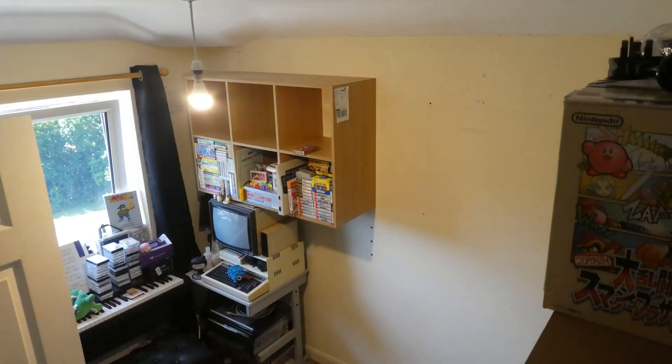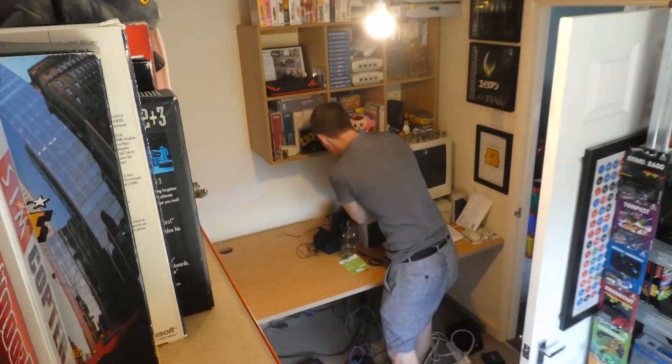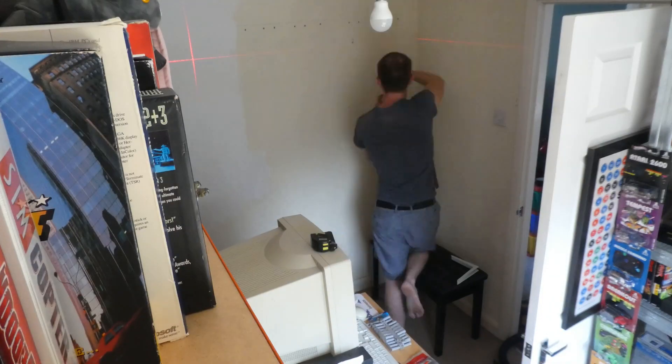If you're a regular viewer of the channel you've probably noticed that things have changed a bit around here. I've been remodeling my man cave slash YouTube studio slash office. I've been putting some new shelving in, getting all my computers and my Atari collection out on display. My patrons have seen some behind the scenes photos already, but I will be putting together a new tour. I've got some really good time-lapse footage of the build process. I'm not quite ready just yet — there's a few things I want to finish off. I want to do some more work on the lighting and tweaking the layout a little bit, but it's very nearly there and looking really awesome so far.